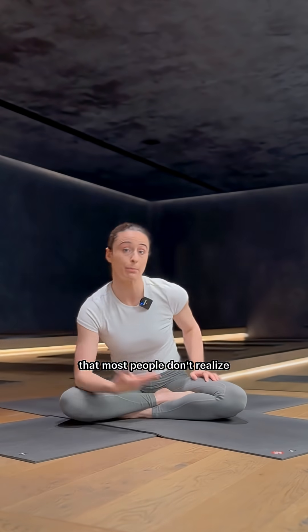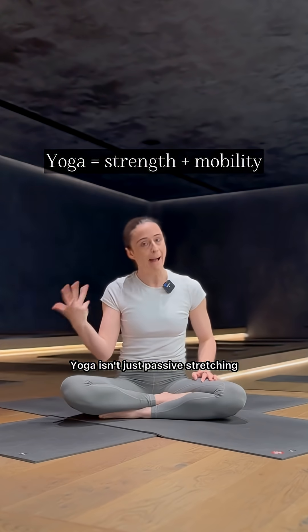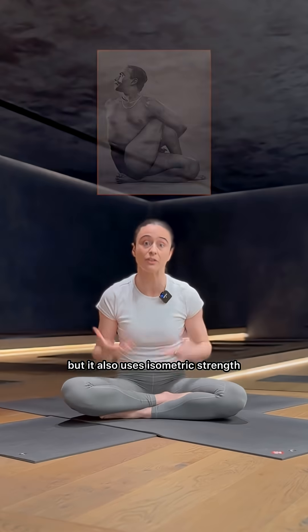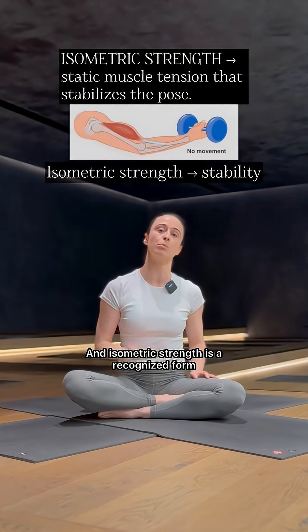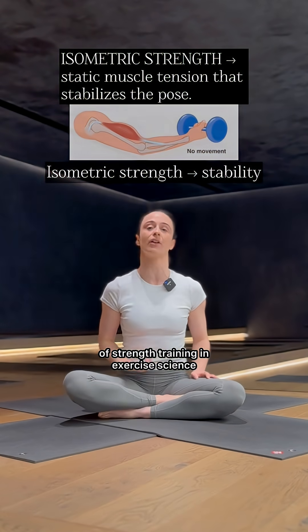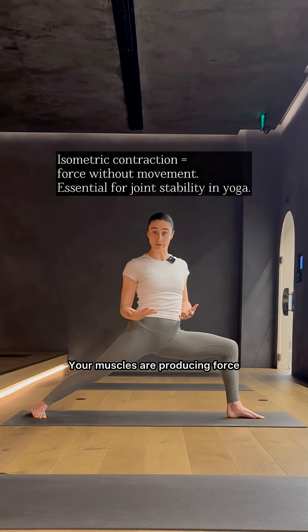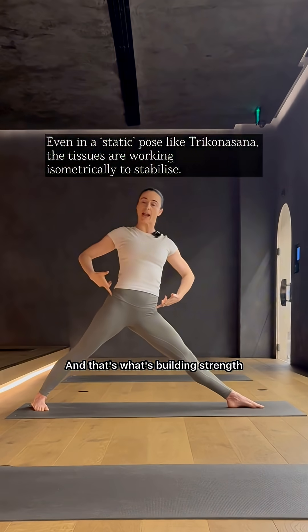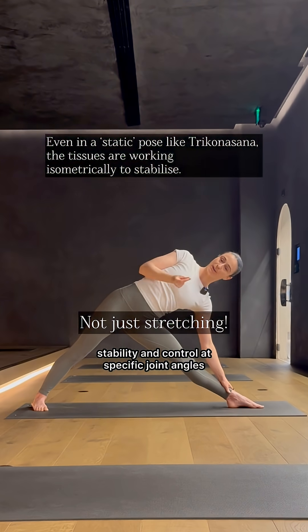And here's something that most people don't realise: yoga isn't just passive stretching. Yes, it's excellent for flexibility, but it also uses isometric strength. And isometric strength is a recognised form of strength training in exercise science. Your muscles are producing force, but without moving. And that's what's building strength, stability and control at specific joint angles.